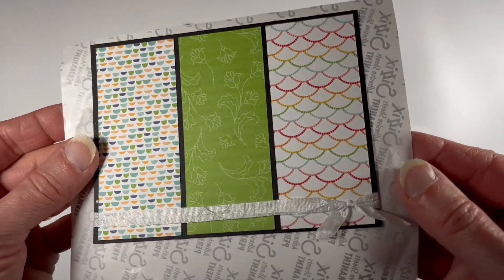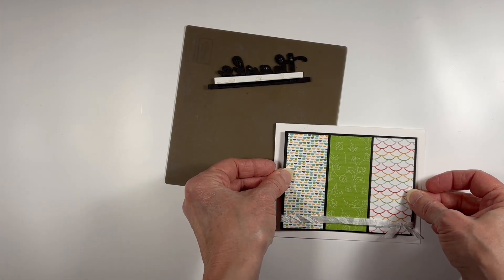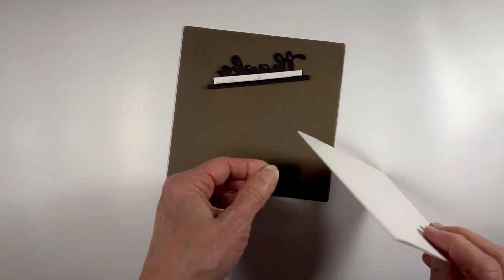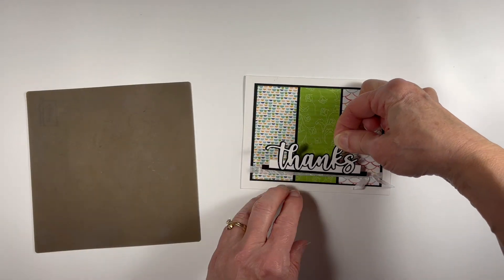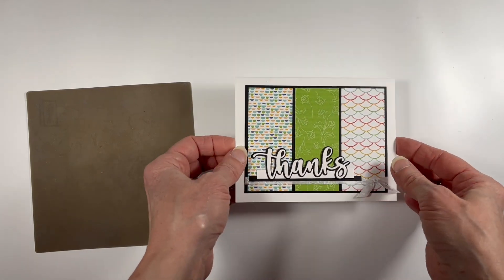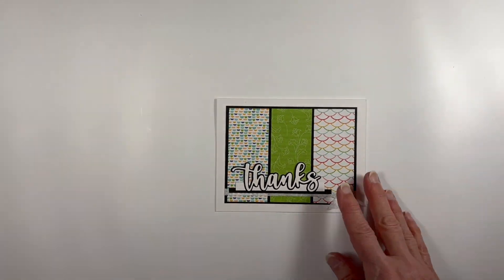Off-camera I have wrapped a piece of crinkled white seam binding around the bottom of the card and tied it with a little knot on the right-hand side, and I'm just attaching it to the front of the card base. My sentiment piece is all ready to attach and I'm just going to straddle that ribbon a bit and justify it so it's just to the left of the little tie on the right. And I'm done with the first version of my card.